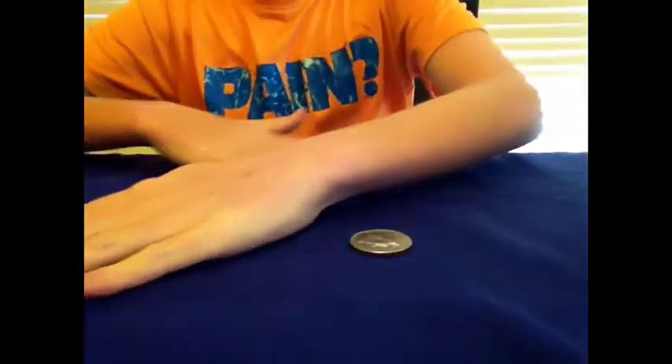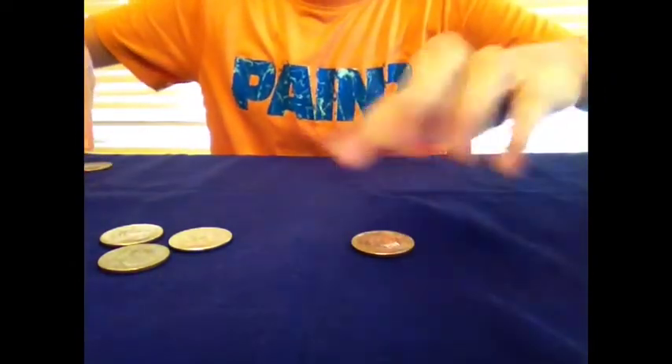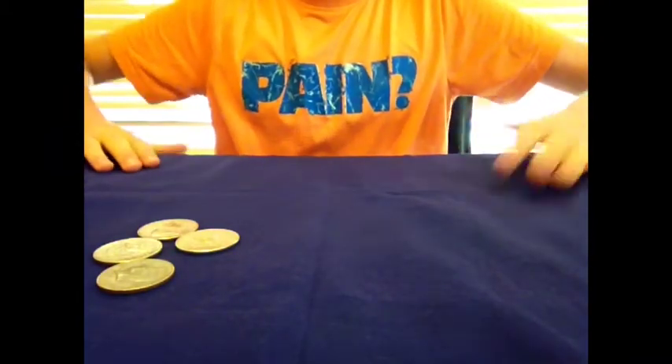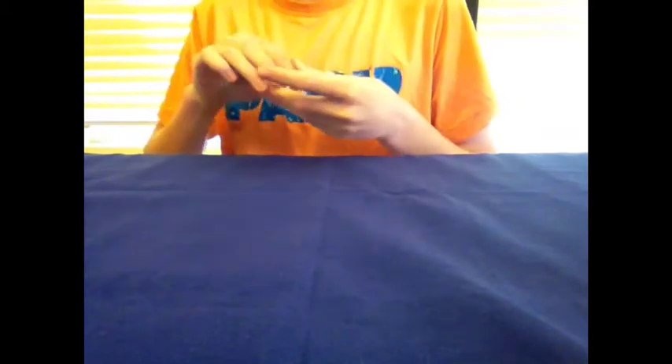Then you bring this coin away as you move your hand away. Slide over — and then bring this hand away. It looks like the coins are traveling to that side. Then slide it over, but you'd have it covered, and then slide it away. Like that. Now you have this coin underneath your hand. What I like to do is just gather up all the coins, or slide them off the table, and move on to your next trick. But do not let them see that you have five coins, because that will ruin the trick.